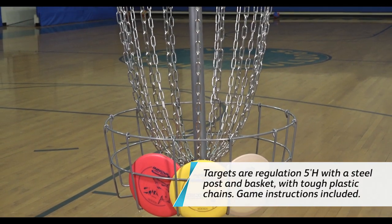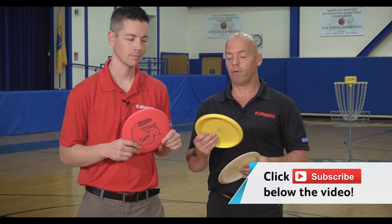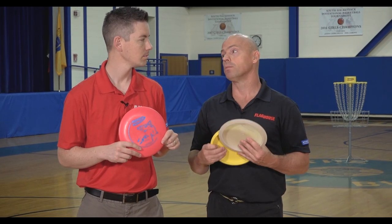It doesn't take a lot of gear to actually start this program going. You need a couple of discs — one could be a putter, one is a mid-range driver, and the other one is a driver. It's a sport similar to golf where we're teeing up from a tee box and we're trying to get our discs as close as possible and ultimately in the basket.